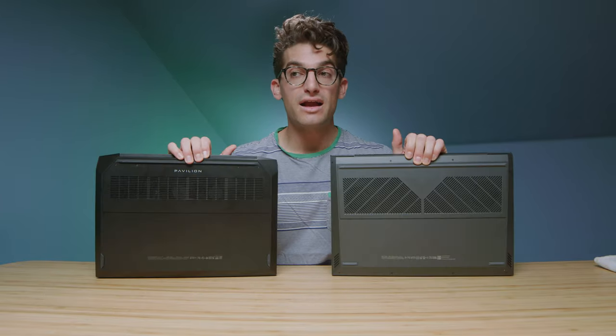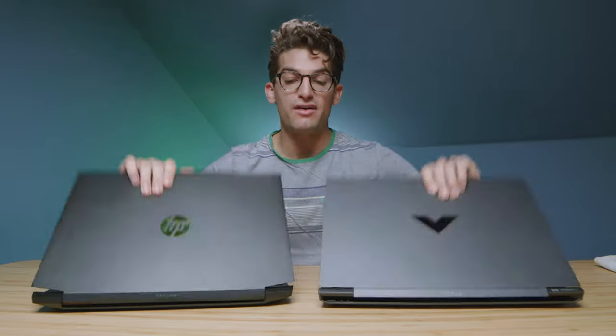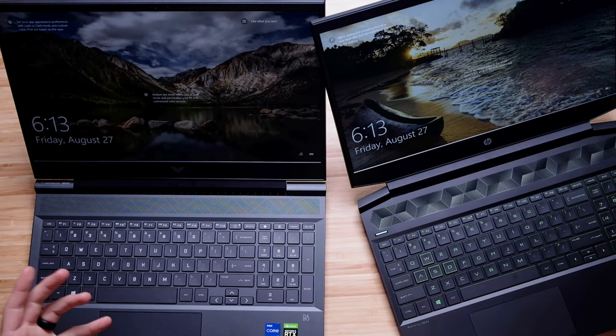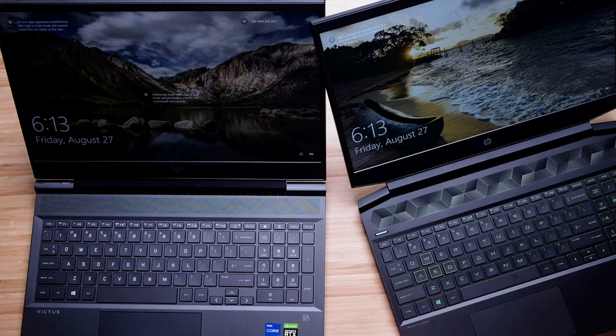Regarding build quality, they're both plastic builds with a little bit of flex on the top cover. There's more press on the Pavilion than on the HP Victus. They both only have a vent on the side panel, bottom cover, and top of the keyboard deck, so the ventilation is exactly the same. We'll see how that pans out in the performance benchmarks.